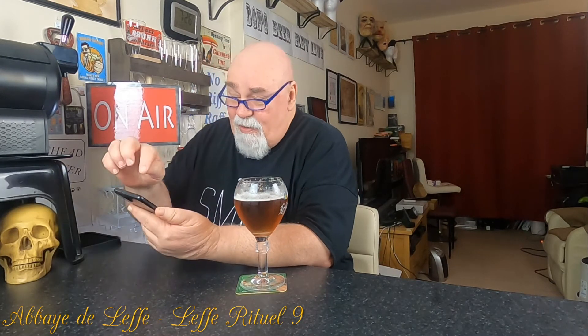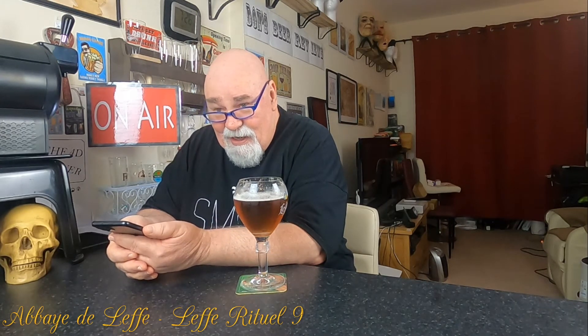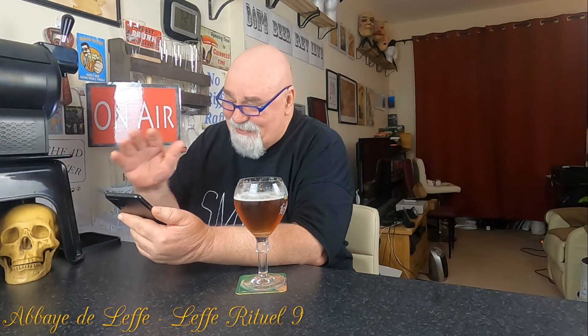It's called Leffe Rituel 9. It's got nine degrees — I suppose that means the strength as well. It's from Abbey de Leffe in Flanders in Belgium. It's described here as a Belgian strong golden ale. I've heard it described as a blonde ale, and even on one site as a lager — but I don't think it's a lager, it's top fermented. It's 9% ABV, 25 IBU, but that's beautifully balanced with the sweetness.